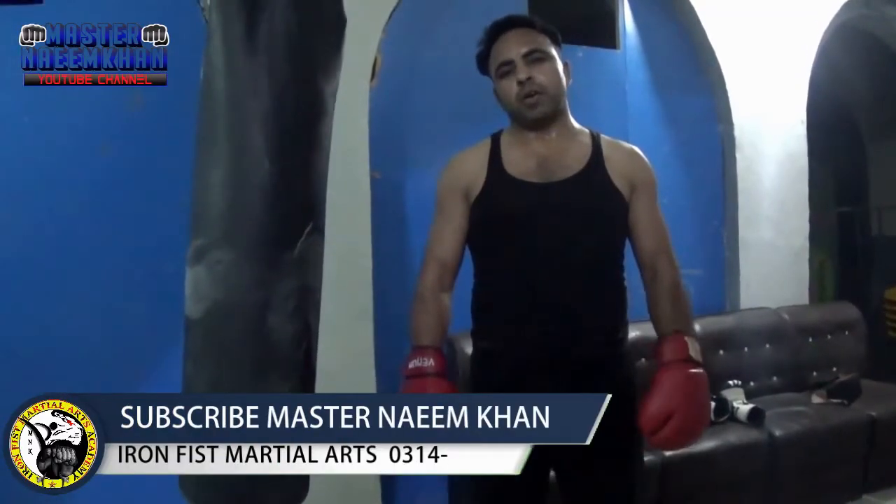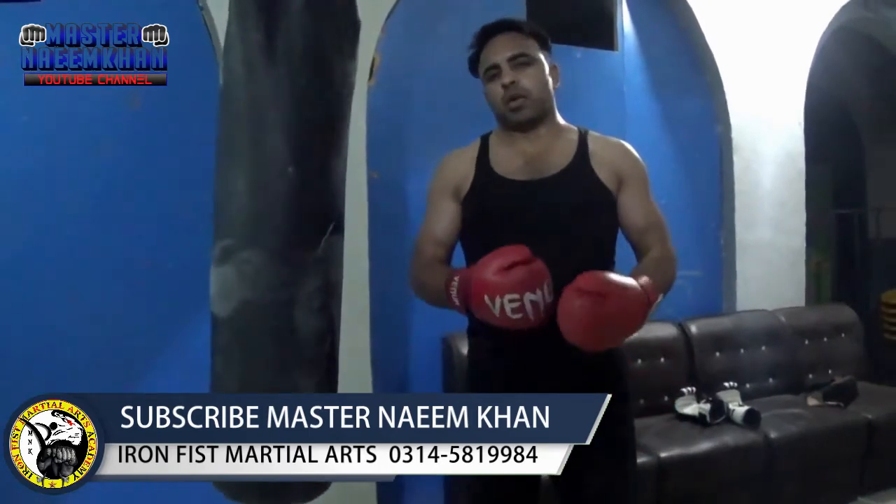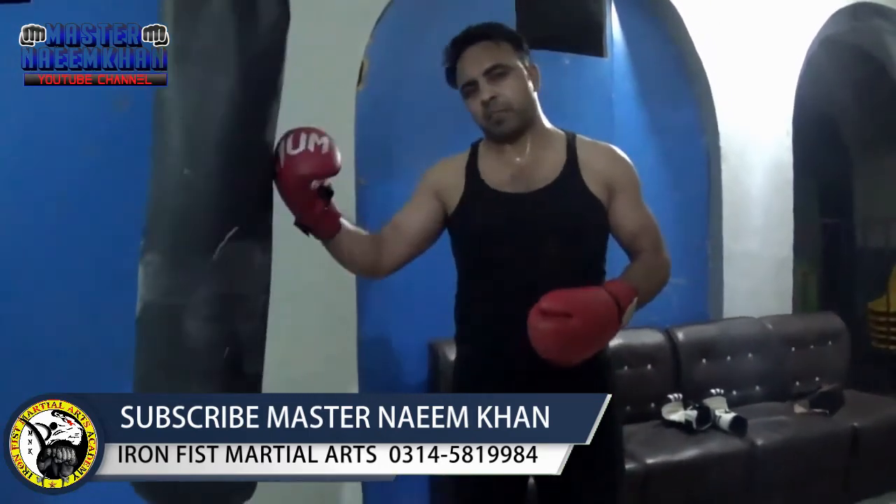Hello everyone, today we are going to take a video about how to do kicks with 1-2-5 and how to practice heavy bag kicks with 1-2-5.